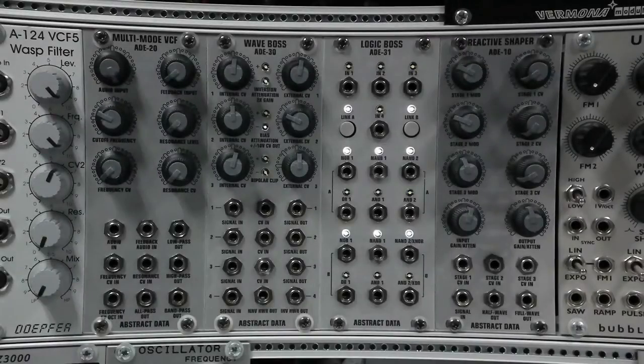This video gives an overview of the ADE31 Logic Boss from Abstract Data. I'll give a quick description of the module, then I'll demonstrate some of the features, and then I'll do some patches.